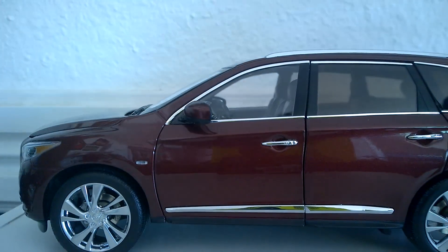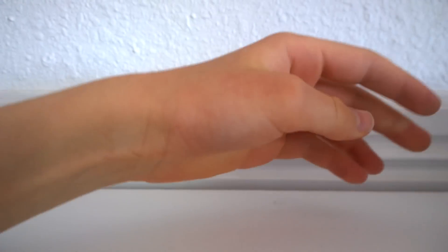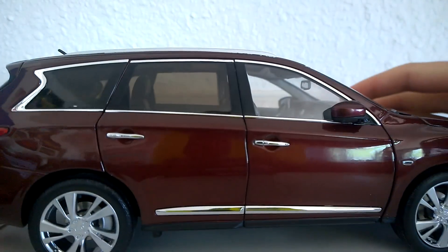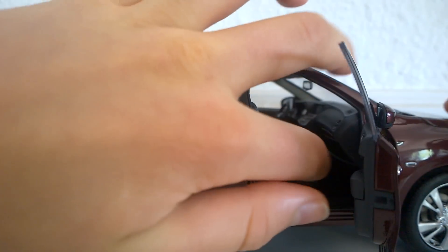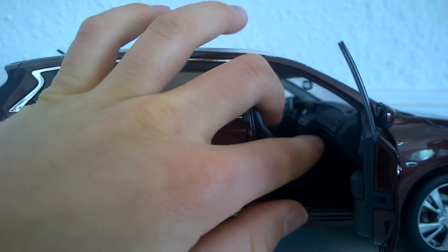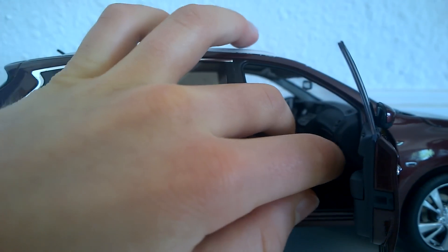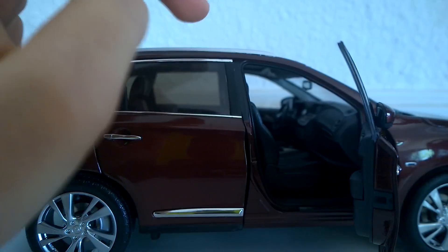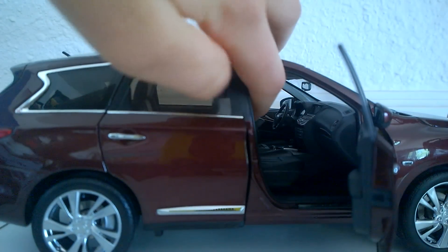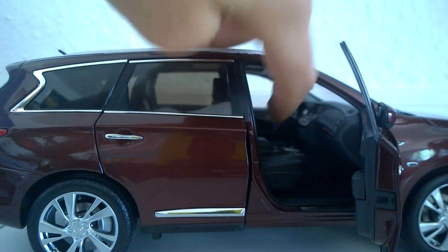A couple of other things on here as well — just turn this around and you'll notice the glove box opens, and the center console also opens. That's nice.